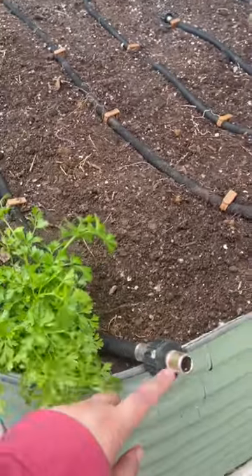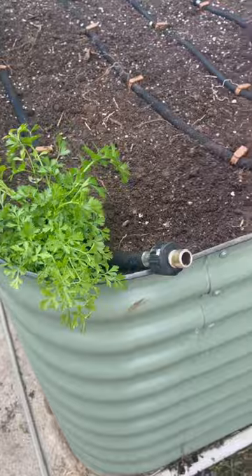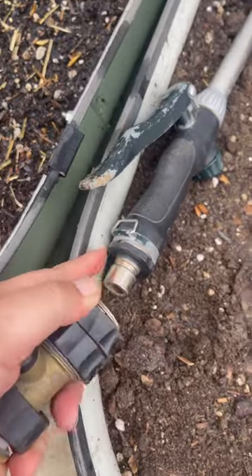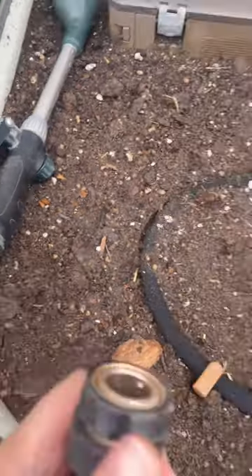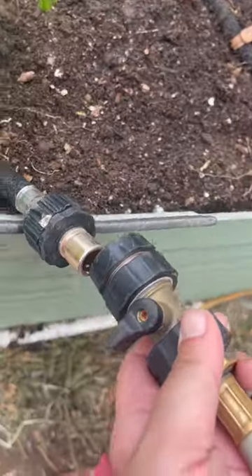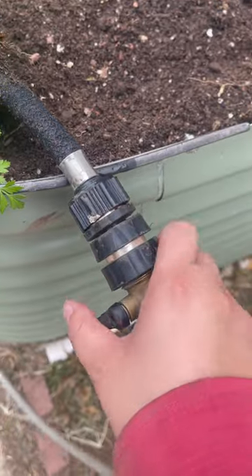I have a quick connect here for the hose. What I do is I pop this out — when you pull this down it releases, and then I come over here and connect it in here. You just slip it in here and then I turn this on.